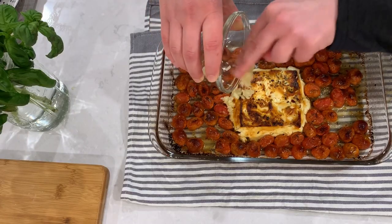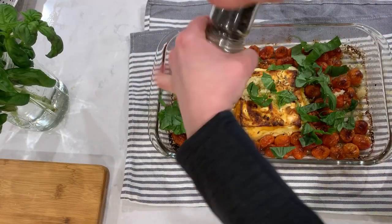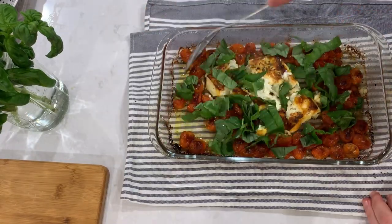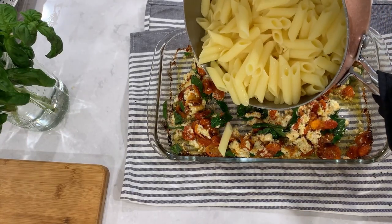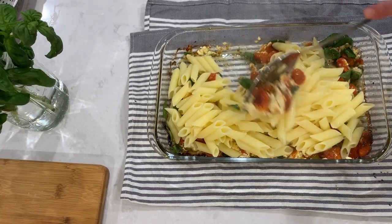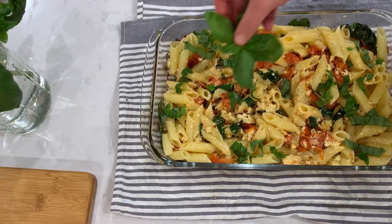As soon as you take the cheese out of the oven, add garlic, basil, and some fresh pepper, and give it a good stir. Add your pasta, throw some more basil on top, and you're done. Enjoy!